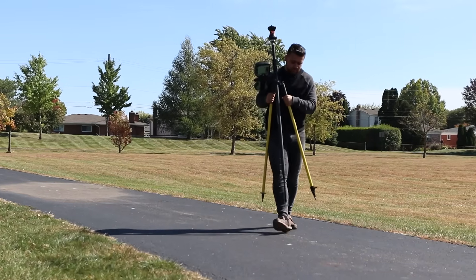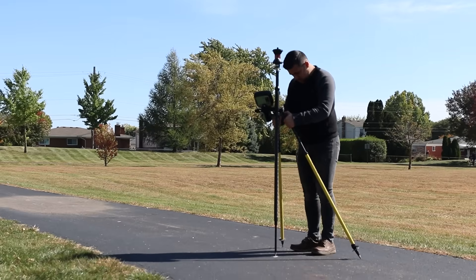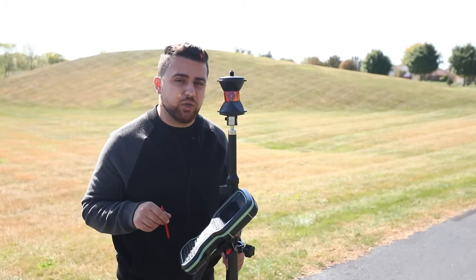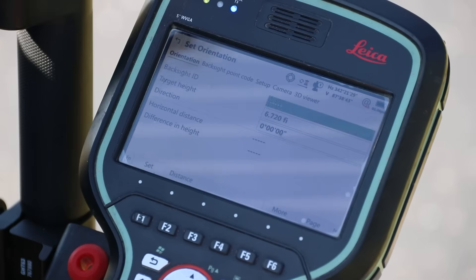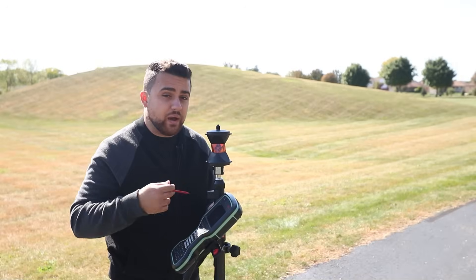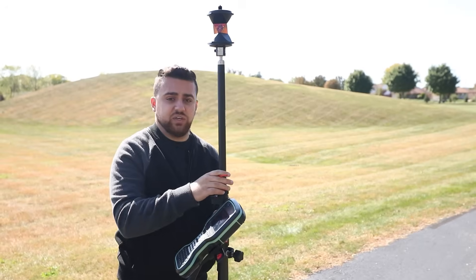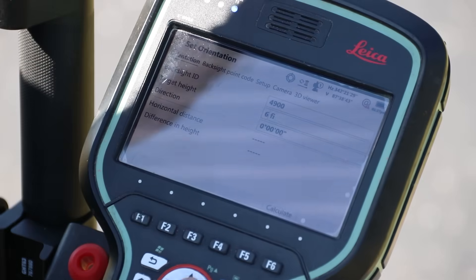Here we are on the last point — I'll set my rod right in the center of this target. For the back sight orientation, the back sight ID is T4900. The target height is going to be the height of our rod, so I'm going to raise this up to six feet so that my head won't block it and the total station will continue to track the prism.